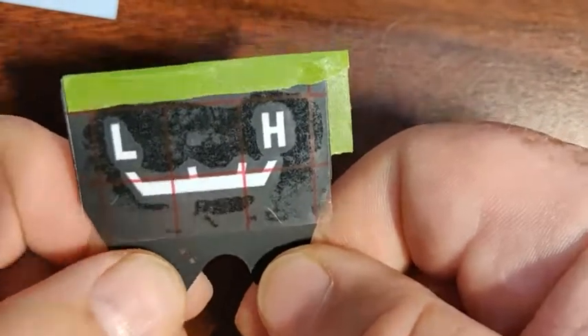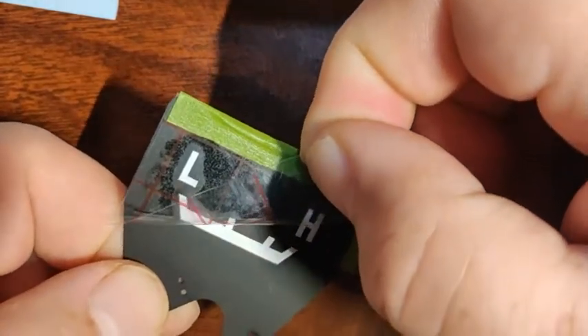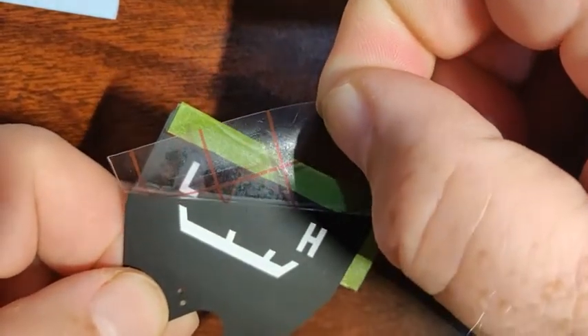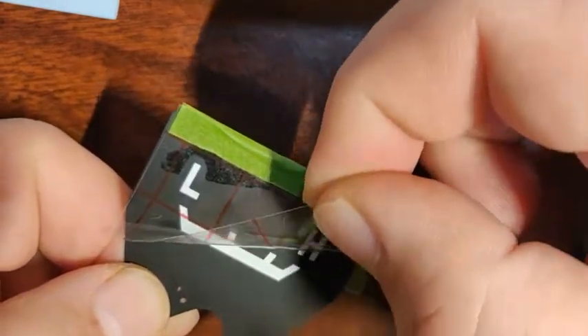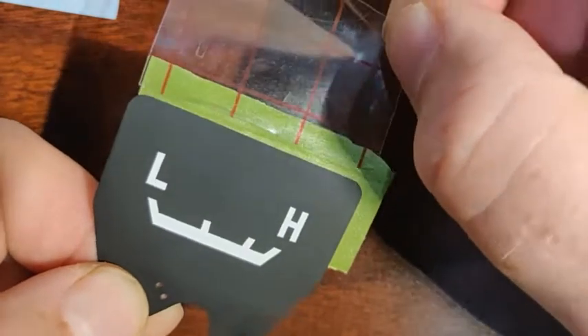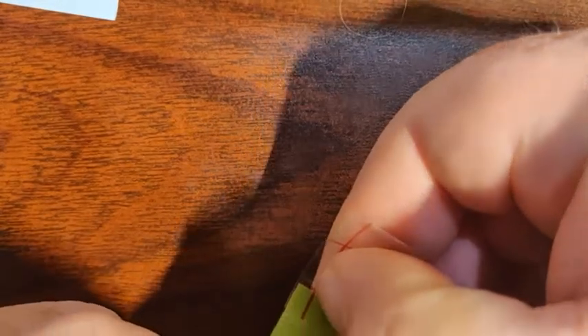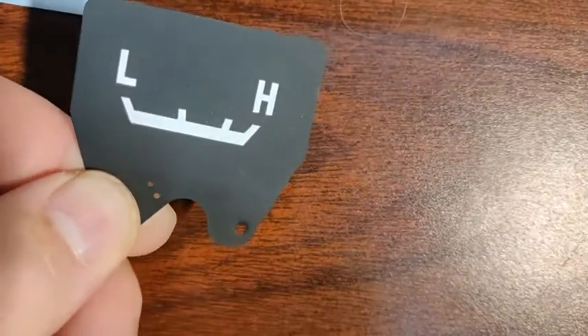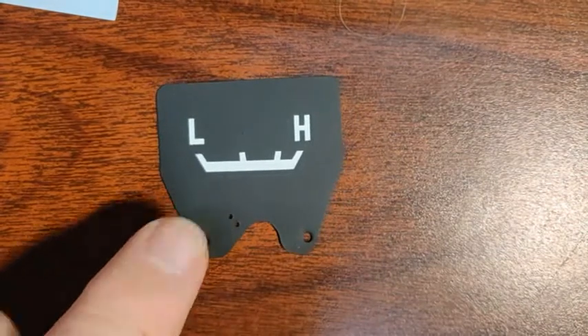Last thing to do is peel this off. Go a little slow — if something starts to lift with the clear, just lay it back down and hit it with the popsicle stick a couple more times. But that is it. You should be able to do those in just a minute or two. Thanks!